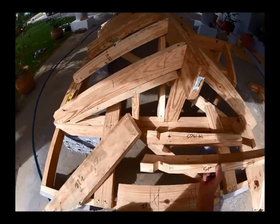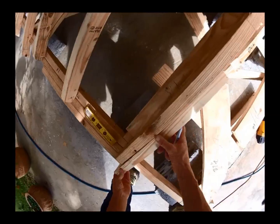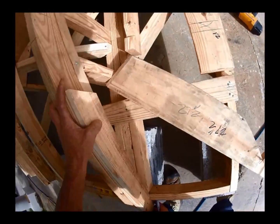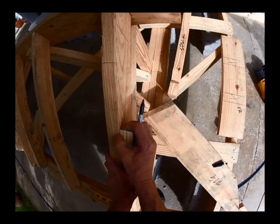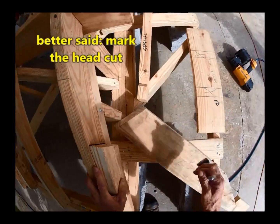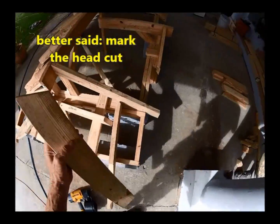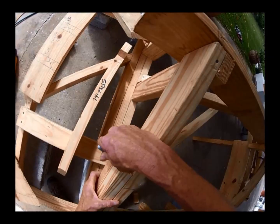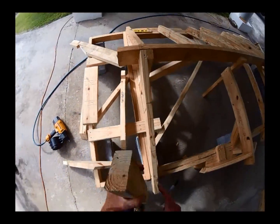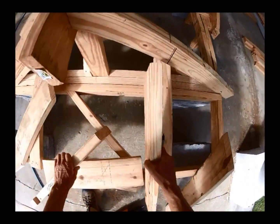First thing you want to do is take one of the specials, walk over to this side, slap it up against the main common, flush it out, and mark the top. Do the same thing over on this side. What we're doing is creating a line where we need to put our special commons.